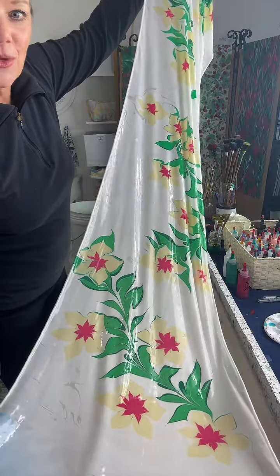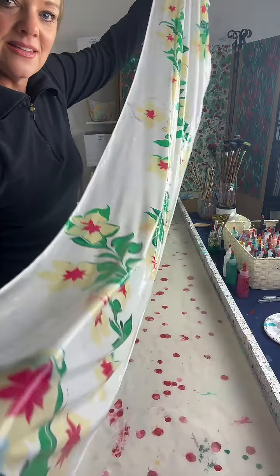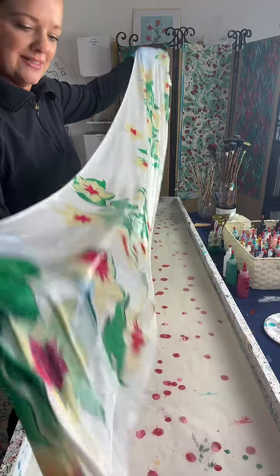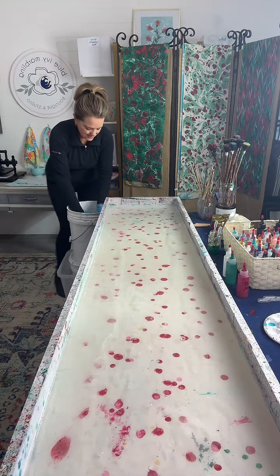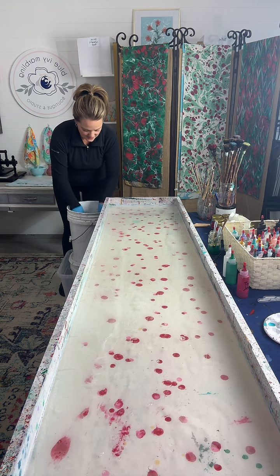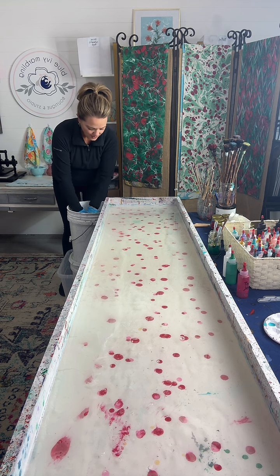I wanted to do something just a little more delicate — nice, that does pop. Like soft and floral. So we'll give this a quick rinse and show it to you again. I feel like this could be Christmassy or a summertime floral.